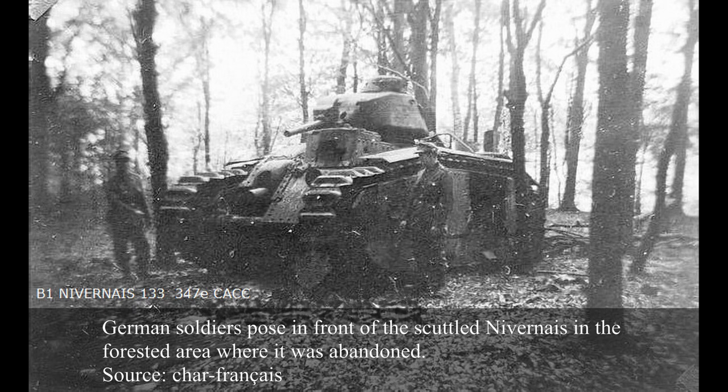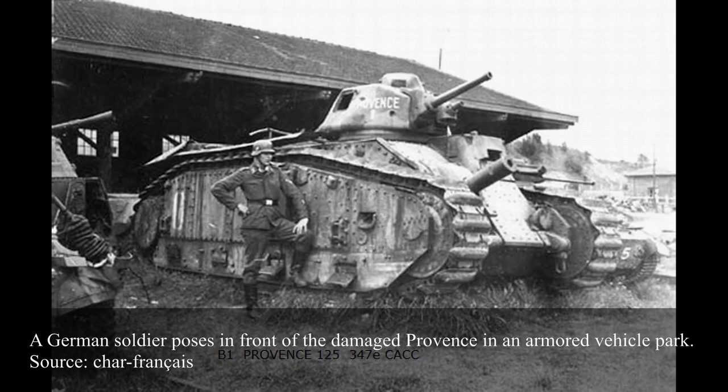Six tanks were in the hands of a company at Chalon in early June 1940 in the Forest of Eau. Three were repaired before German forces overran the area, getting out while towing the other two as well as a B1 from another unit, de Herro. Nancy towed de Herro, Provence towed Nivernais, and Vendée towed Berne. Most tanks were lost in the following days, mostly due to breakdowns.